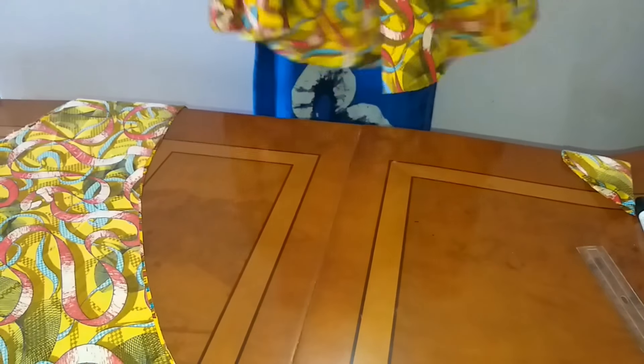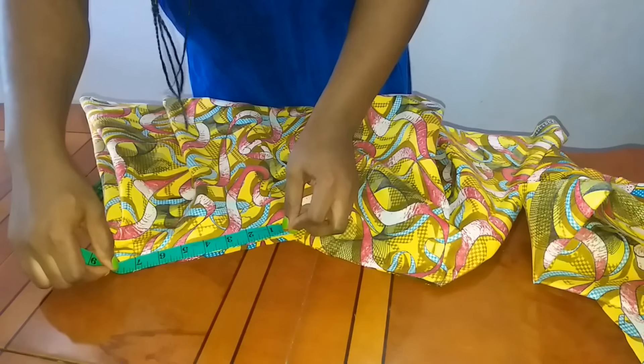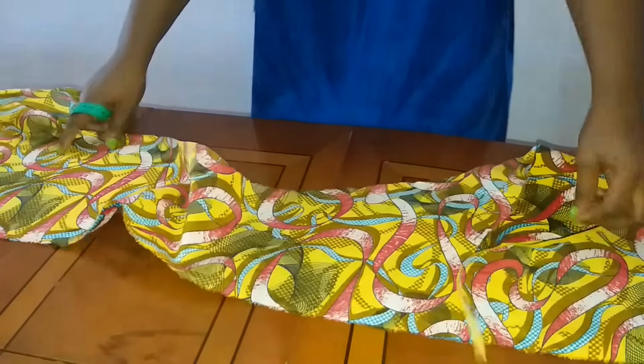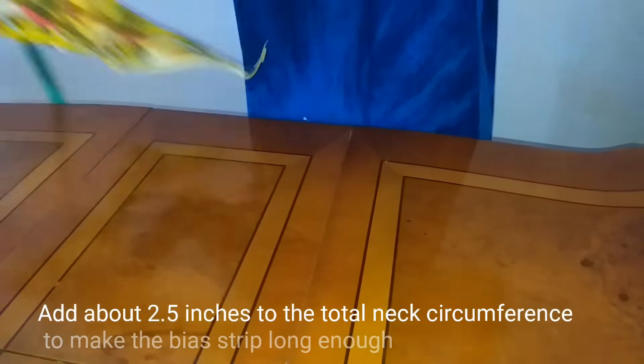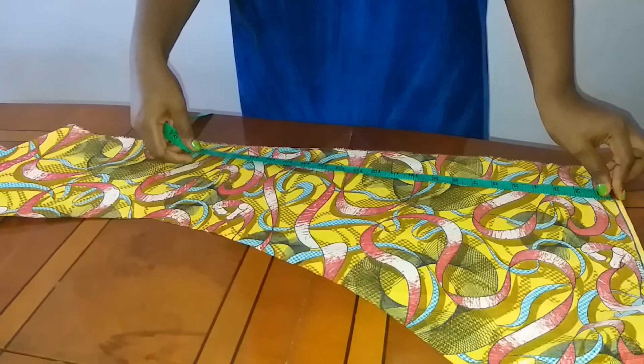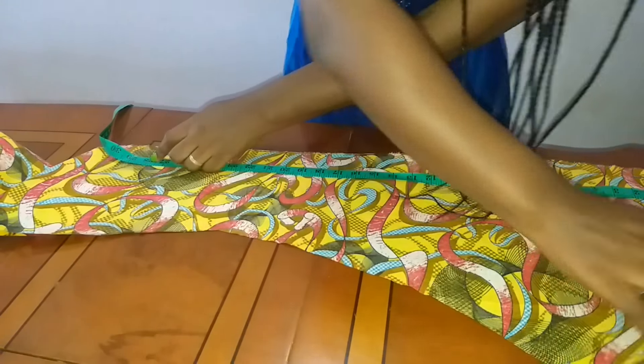So this is what my circle top or poncho looks like. You can go ahead and cut the bias strip for the neck. I measured my neck and it is 14 inches on a fold, so that means my bias strip is going to be 14 times two which is 28 inches in length. I just got this remaining piece of fabric and I'm going to measure 28 inches.